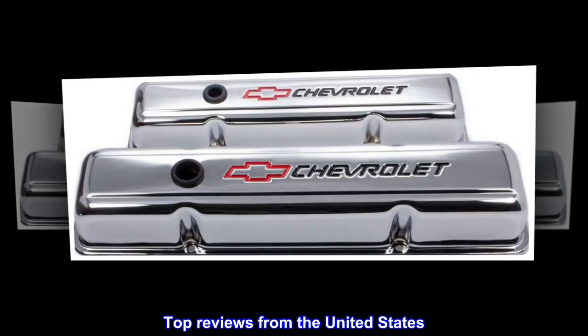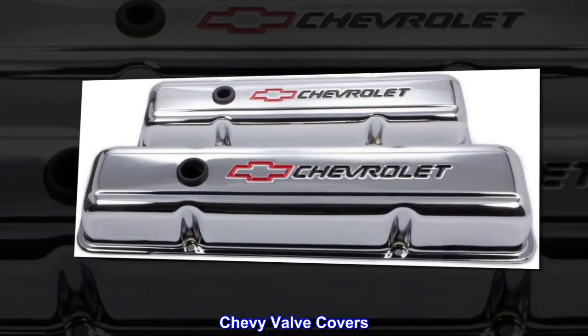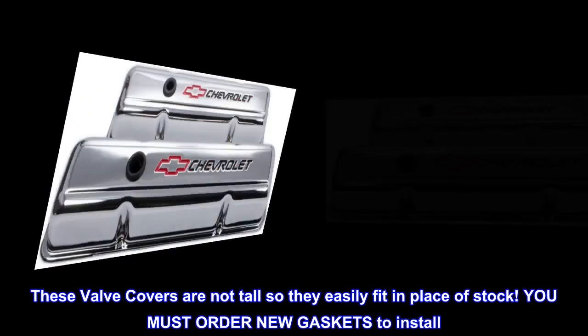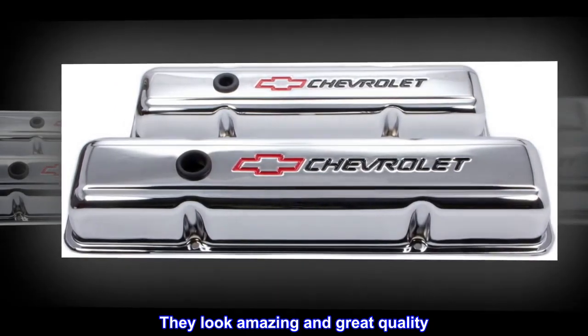Top reviews from the United States. Chevy valve covers: these valve covers are not tall so they easily fit in place of stock. You must order new gaskets to install. They look amazing and great quality. Totally satisfied.